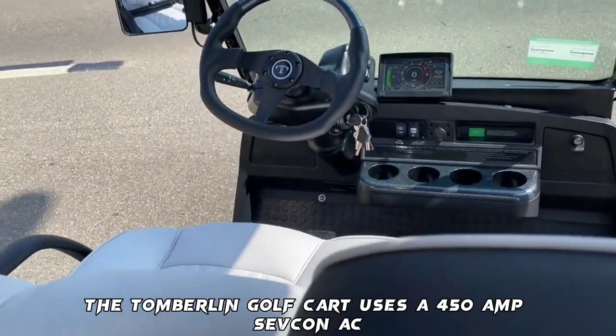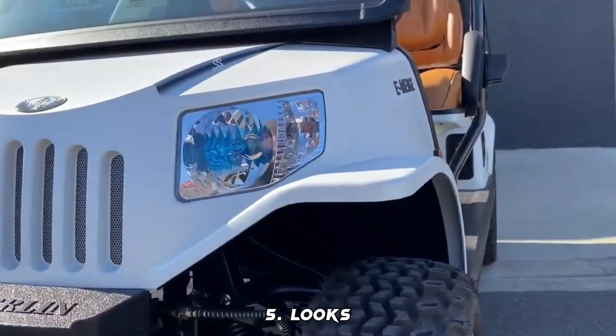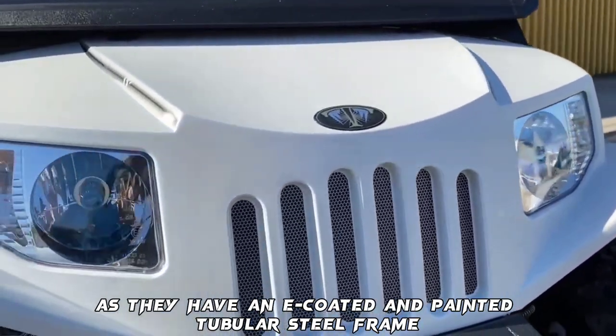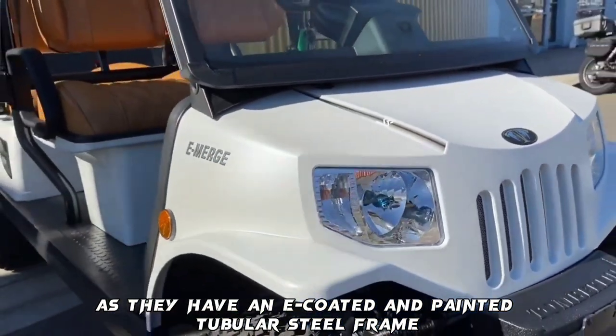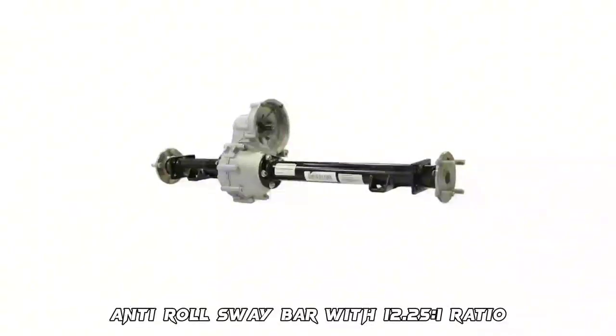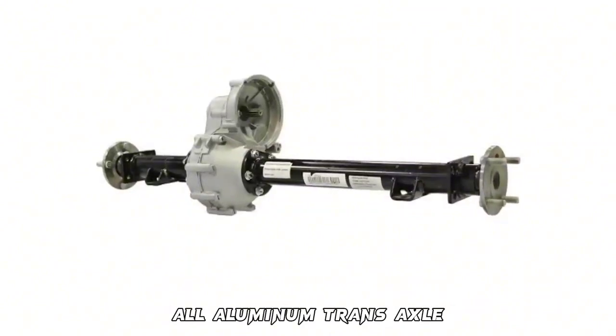Feature 4 — Controller: The Tomberlin Golf Cart uses a 450-amp Sevcon AC controller. Feature 5 — Looks: The cart features an E-coated and painted tubular steel frame. Feature 6 — Transaxle: Anti-roll sway bar with a 12.25 to 1 ratio all-aluminum transaxle.